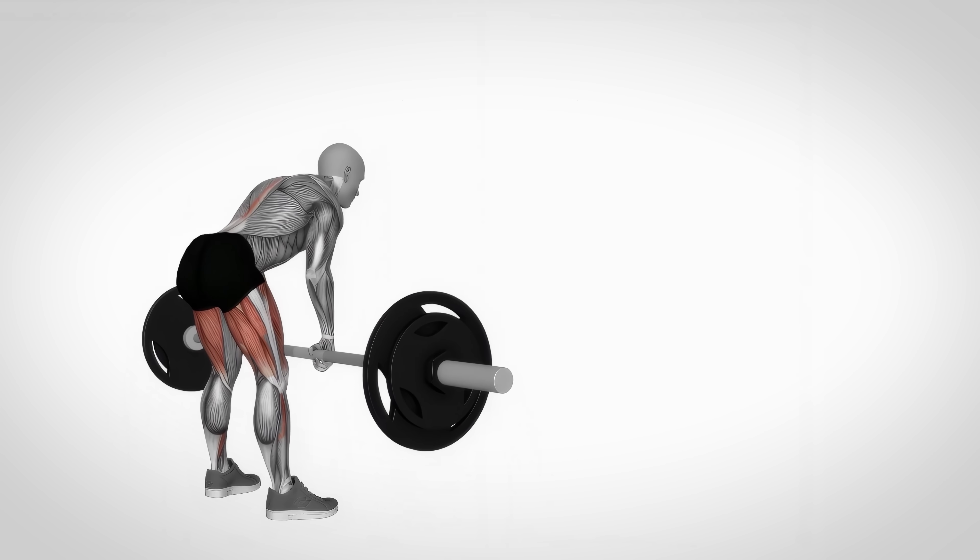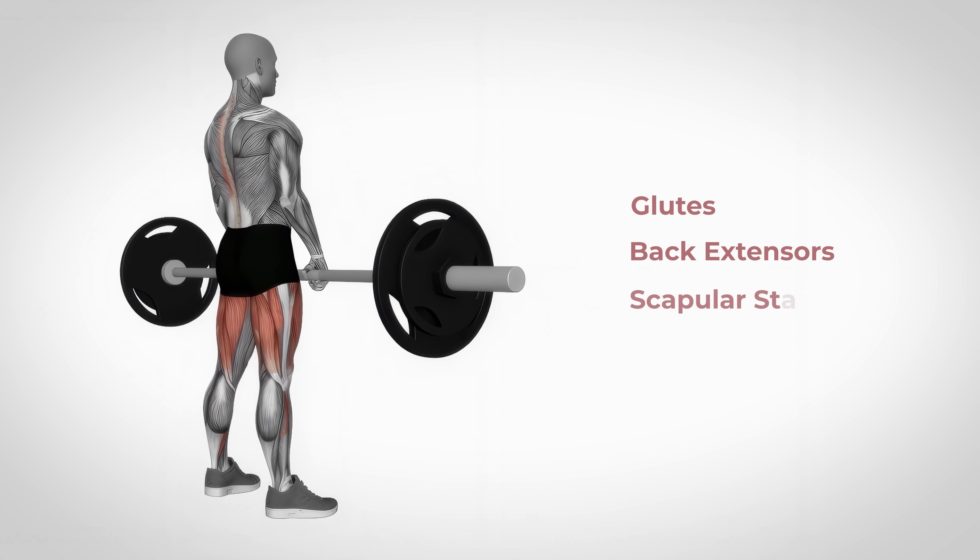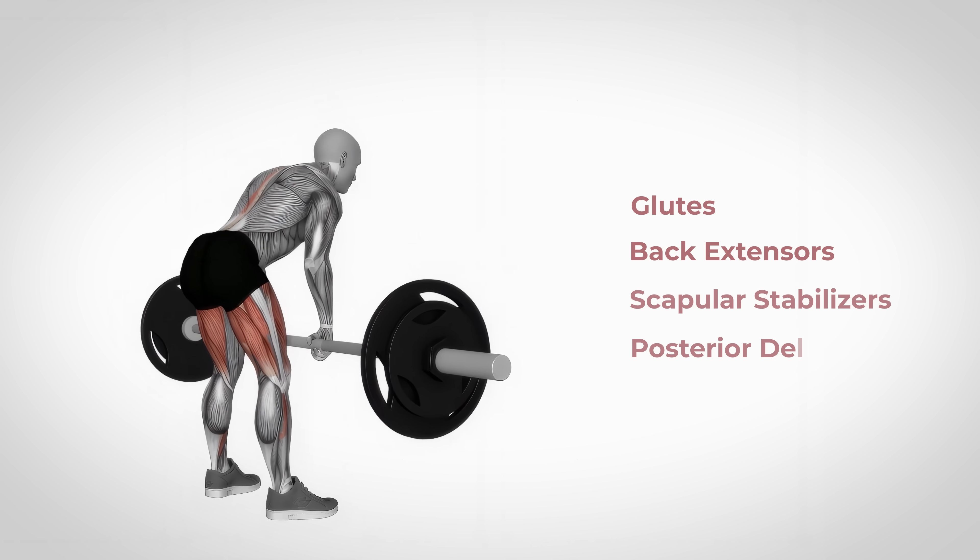And of course, because of the nature of this exercise, you will also strengthen the glutes, back extensors, scapular stabilizers, and even the posterior delts.